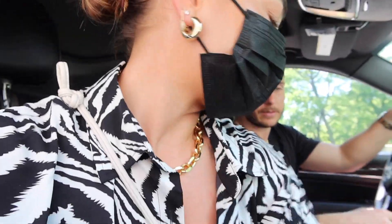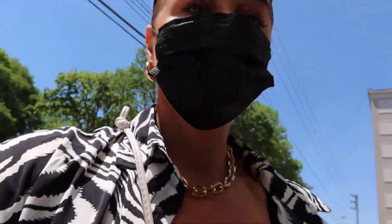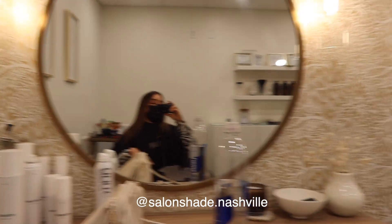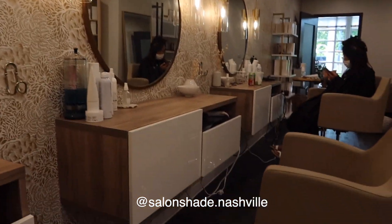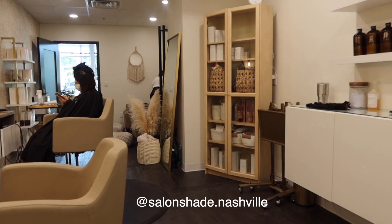Alright, I made it to the salon — 30 minutes late, as you guys are aware. This is what it looks like — it's super cute, just three little stations. There's the cutest little cabinet from IKEA; I didn't know it came in that raw wood but I really like it. Because I was late, I don't think we're going to have time to color my hair, but that's okay — I actually really like the state of my color.